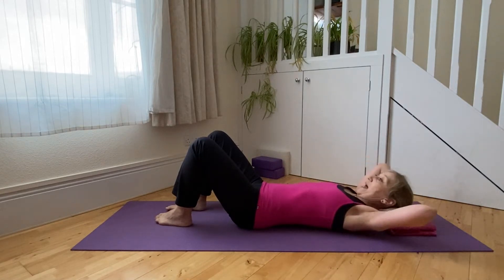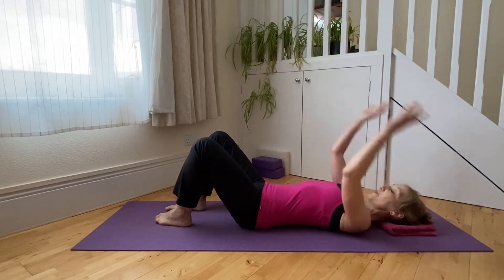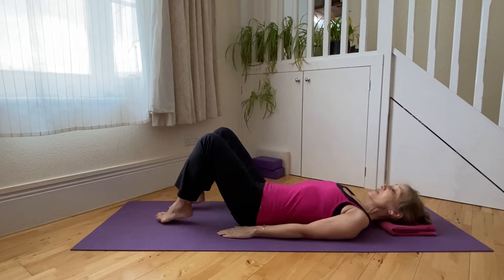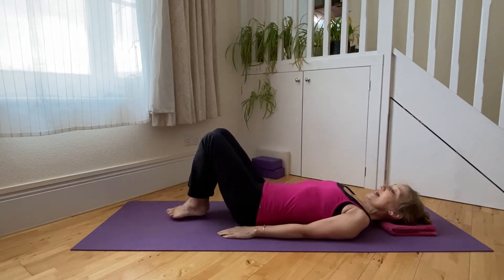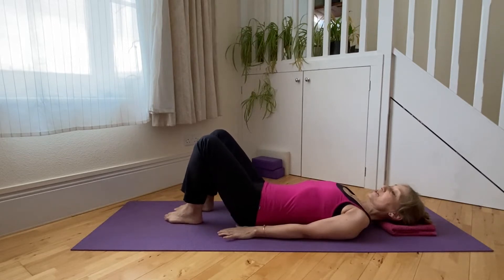We can support the head with the hands and just let the neck release and lengthen from between the shoulder blades into the crown, and bringing the arms through to alongside the body. Let's align our legs whilst we're here — we can bring the inside legs together, insteps together, flex the feet at the ankles and then just turn the toes out as we hold the heels together and bring the heels in line with the toes.